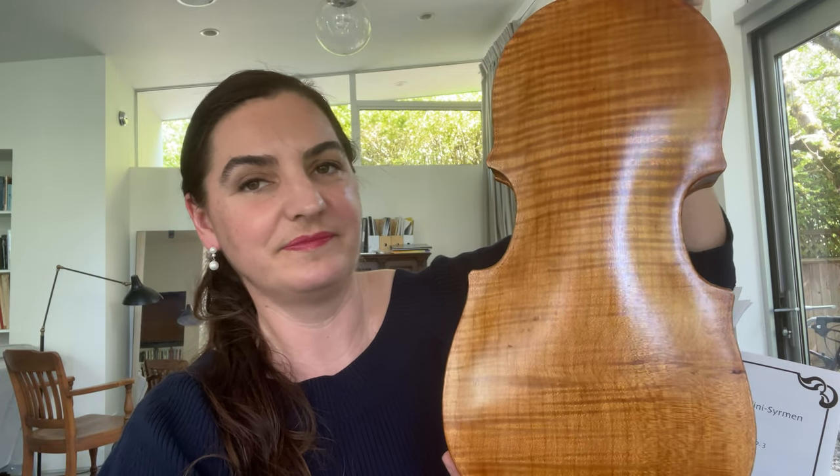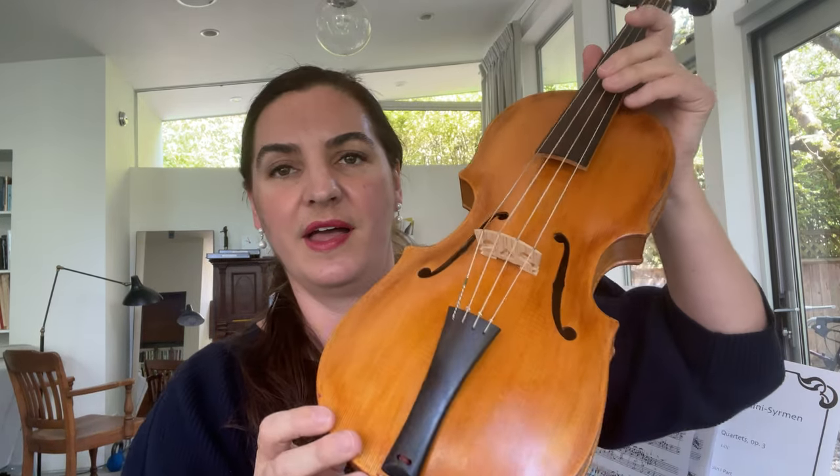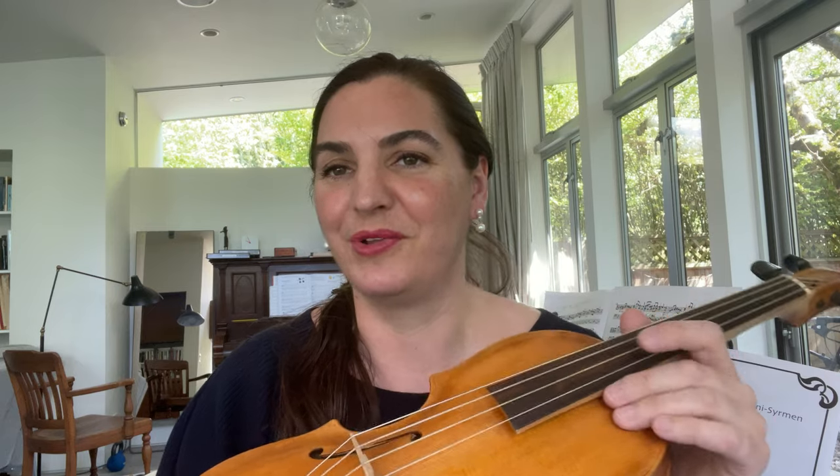The back is a beautiful one-piece back. It has a Baroque bridge, which is a little bit lighter than a modern bridge, and the angles are a little different, so it's a bit easier to play chords. The strings are made of sheep's gut; the lowest string is wound in silver. It has a different shape of neck — a little bit flatter and thicker, so it sits in the hand nicely. In this earlier Baroque music, people didn't shift as much; you were mostly in the lowest position.